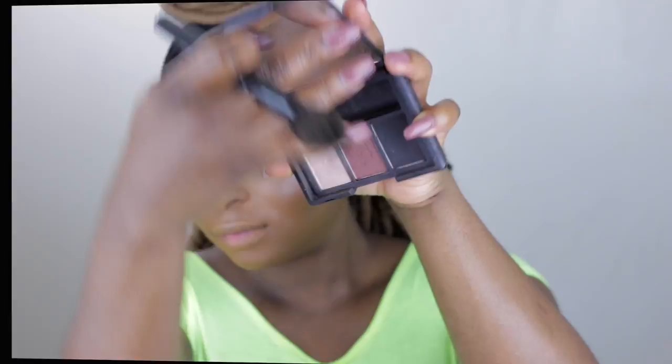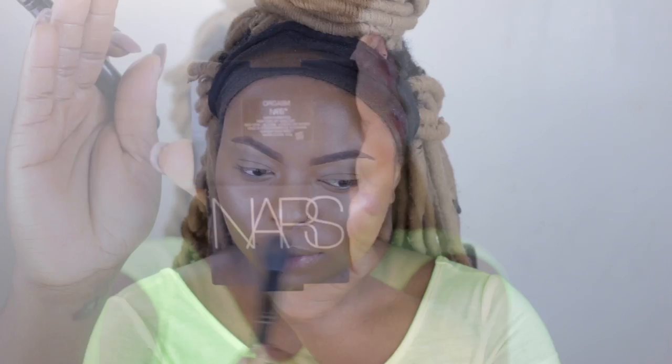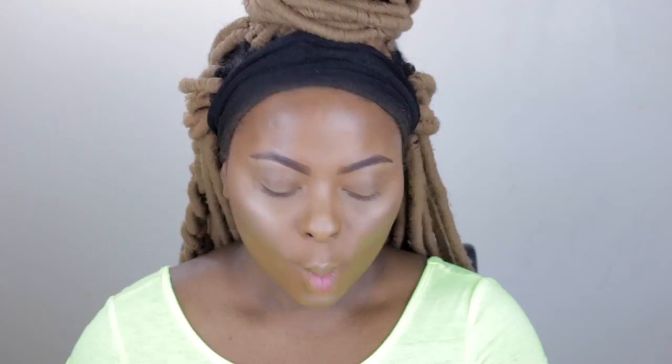Next I'm using the NARS eyeshadow in Mississippi Mermaid to set my Copacabana multiple stick. This is very optional - if you weren't using a multiple stick, you can just use an eyeshadow or pigment. Whenever you put creams on your face you always want to set it. Then I'm using my Orgasm blush by NARS over the Mississippi Mermaid just to give it a little color so it doesn't look too shimmery or silver. Next I use the NARS Dual Intensity blush in Fervor - F-E-R-V-O-R - a very rosy color buffered into my cheeks for that extra glow.